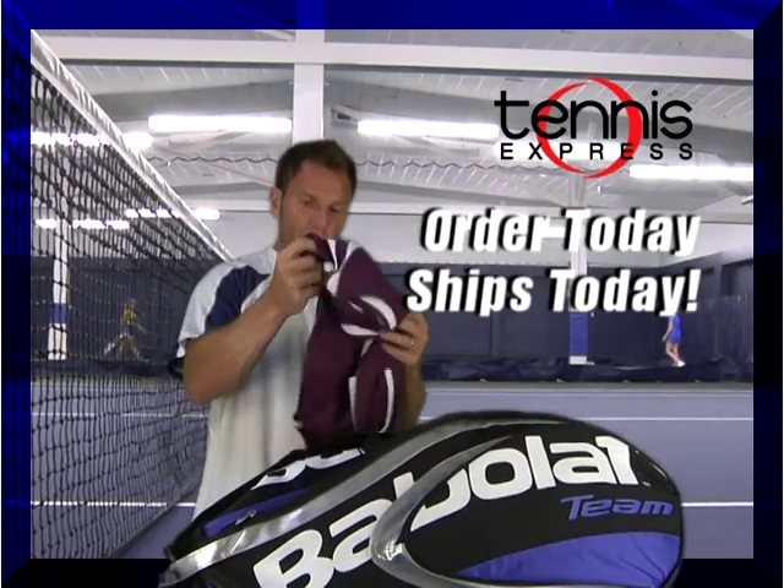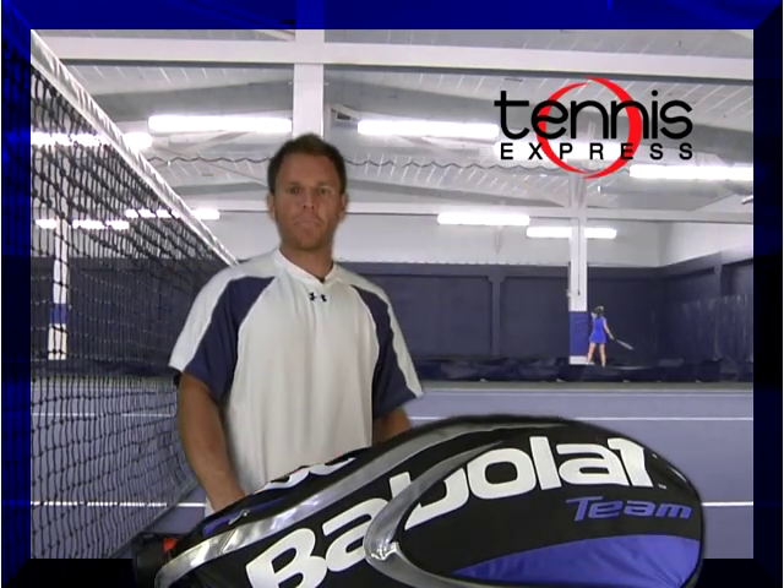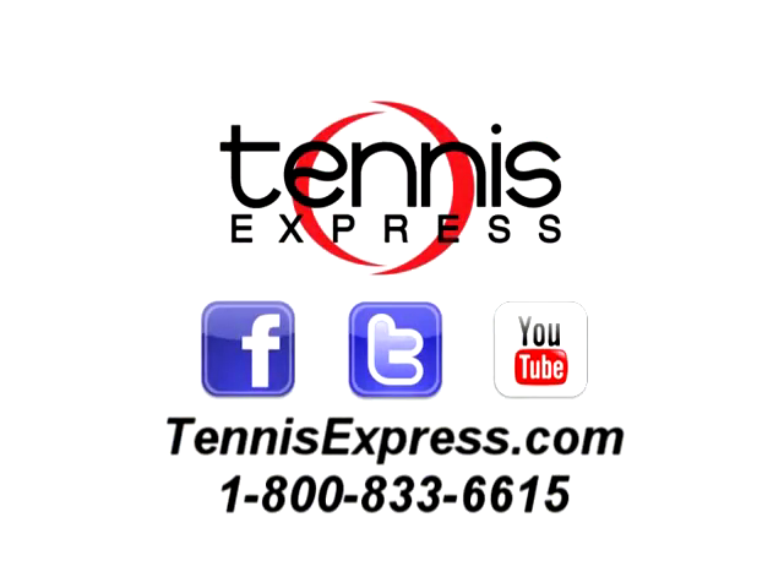Shorts. Women's dress — don't ask me how that got in there. Tennis Express shirt, very important. And we got a ball hopper. Think I'm done. Shop tennisexpress.com today.